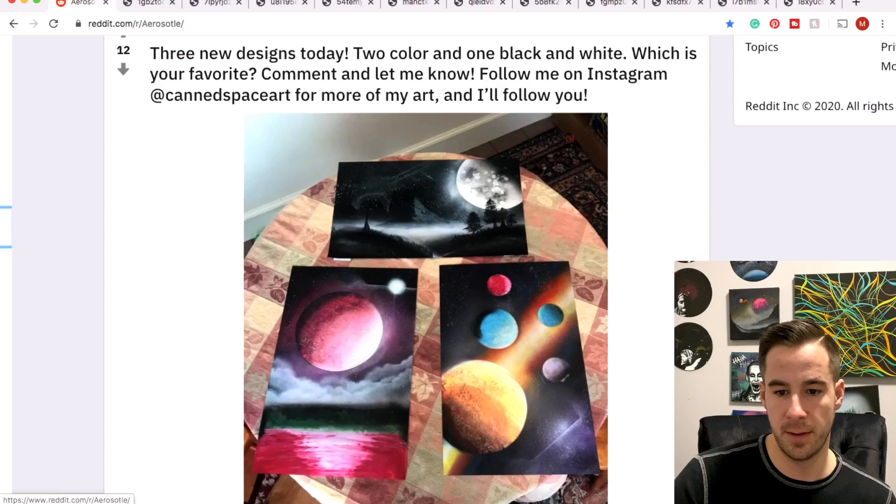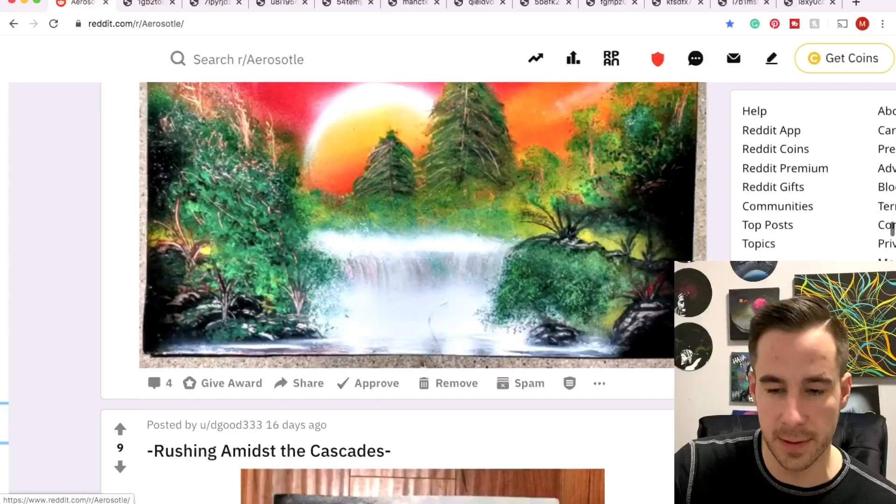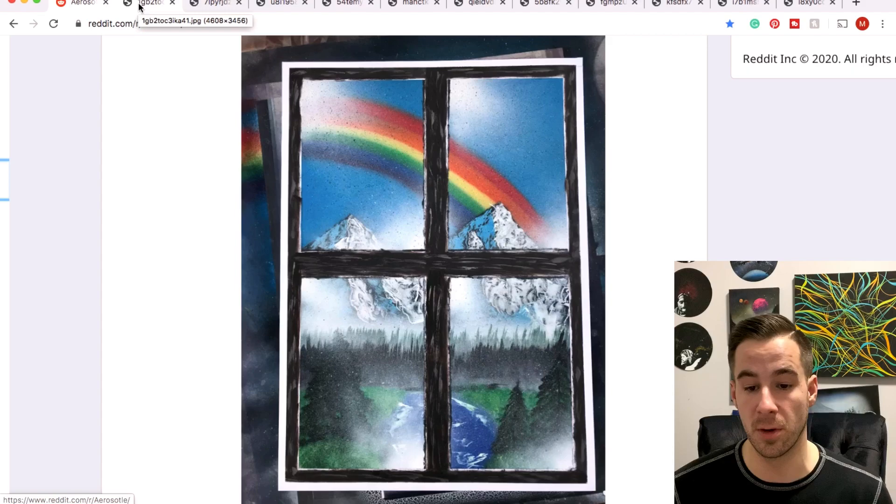Fenn rocking some stencil work — and there's the result, very very cool stuff. Eastside with a nice little multi-painting submission — thanks for all your artwork this week. D Good — very surreal style you're developing for yourself, so keep sharing those paintings.